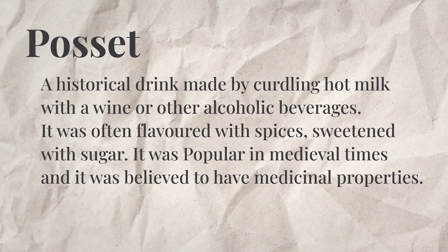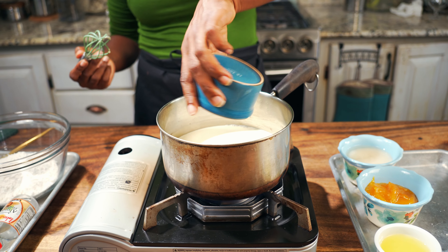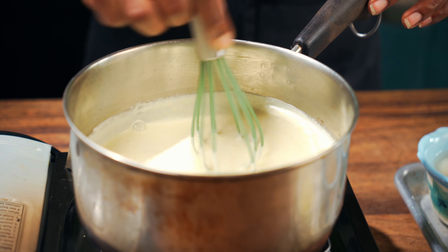Let's get on to the next dish. I did a little Googling — historically, a posset is a drink made by curdling hot milk with ale, wine, or other alcoholic beverages, flavored with spices and sweetened with sugar. It was popular in medieval times and believed to have medicinal properties. In modern times, a posset typically refers to a dessert made with cream, sugar, and lemon juice, thickened with eggs. However, most of the recipes I found online don't include eggs, so it's thickened by cooking heavy cream and curdling it with lemon juice or something acidic.